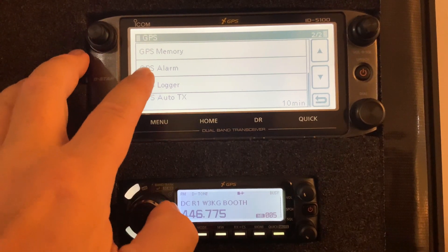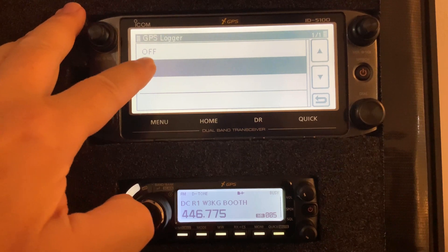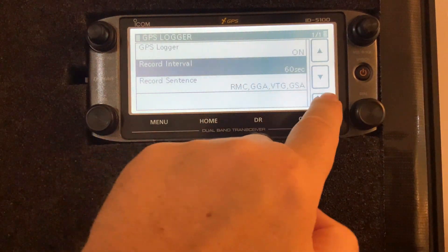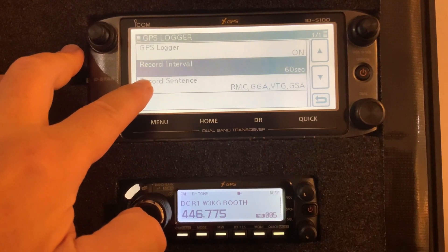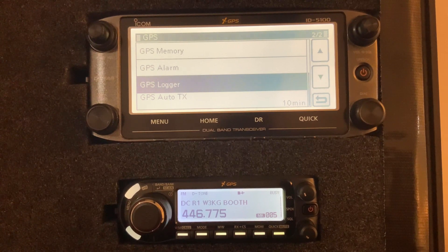GPS logger is a nice feature where you can log your location to your memory card. I set it to on and set it to 60 seconds — it doesn't really need to be more often than that. This will log my exact location to my SD card, so if I'm moving around and something happens and I need to know exactly where I was at a specific time, I have that logged information. You should have an SD card inserted, turn GPS logger on, and set any interval from one second to 60 seconds.